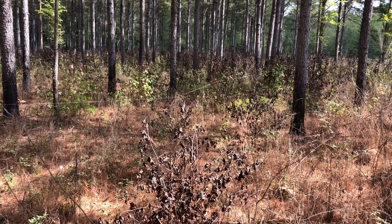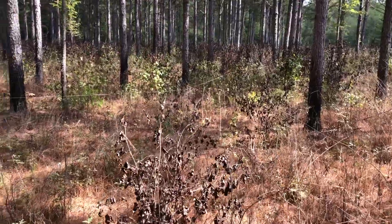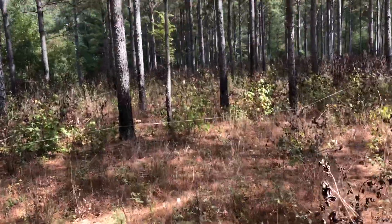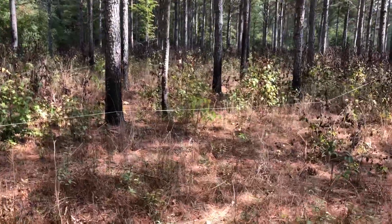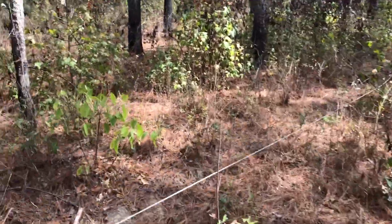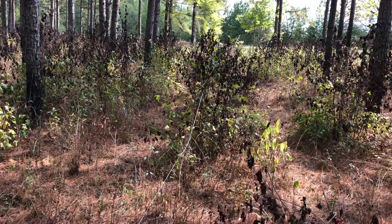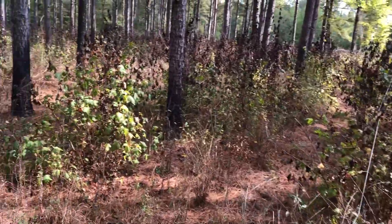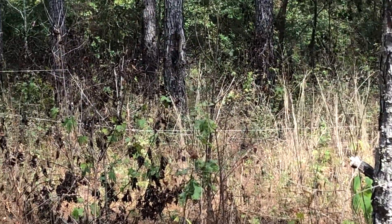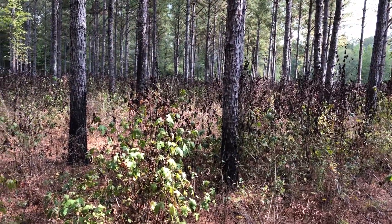The landowner had paid a skidder man to come in to spray some Arsenal. You can see the areas that the skidder went through, and you can easily identify where the skidder went because they have a string that they will string behind the skidder so they'll know where they have been before. You can see it out through there too.